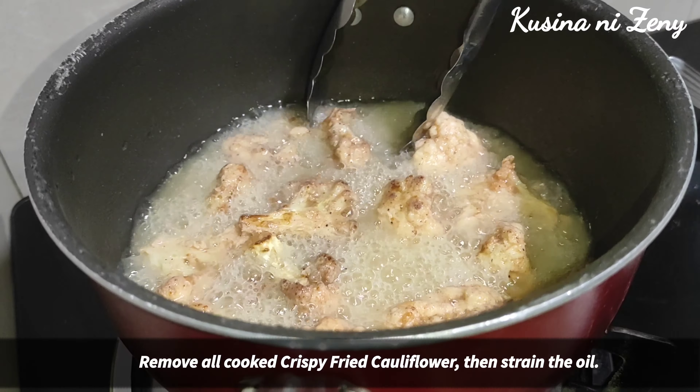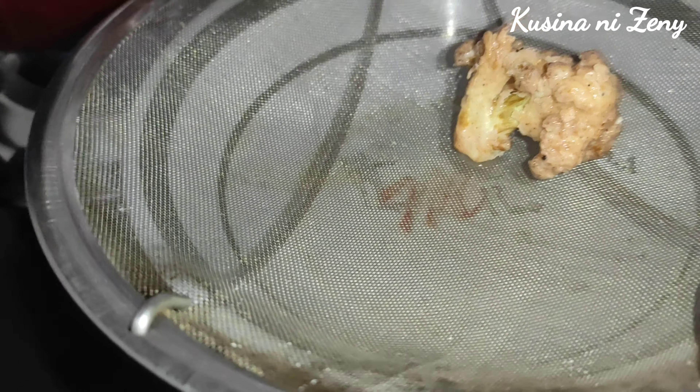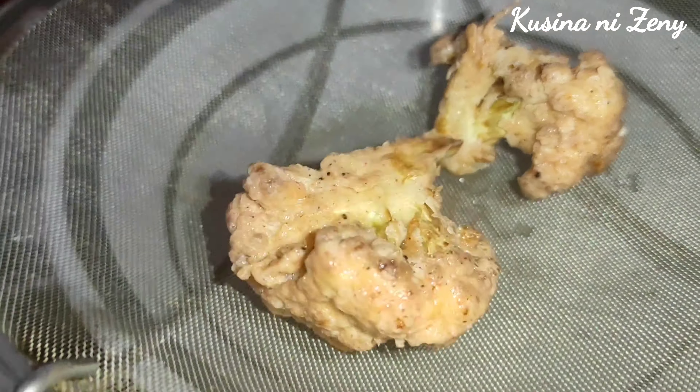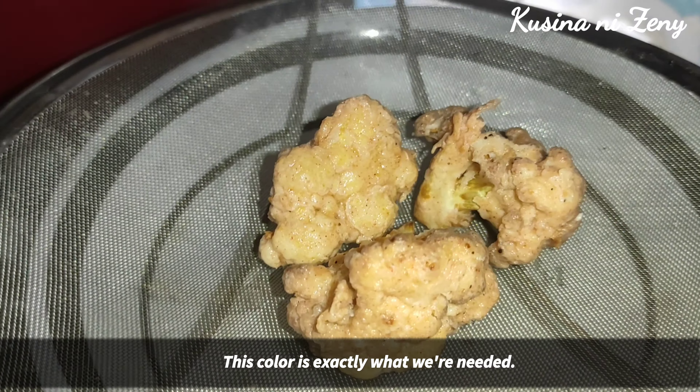So ito na po, hanguin na po natin yung mga luto. Ganyan lang po — ulit-ulitin lang po yung paglagay sa ating mantika ng ganito. Ganyan po yung kulay niya — ang ganda po!